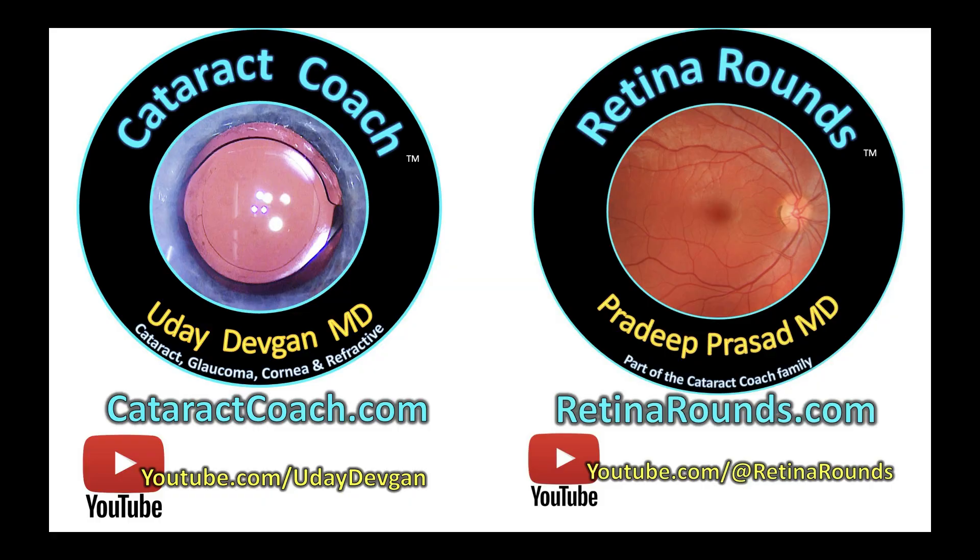Please leave your comments below — what do you think this doctor could have done differently? And remember to check out not only cataractcoach.com but also retinarounds.com, our sister channel.